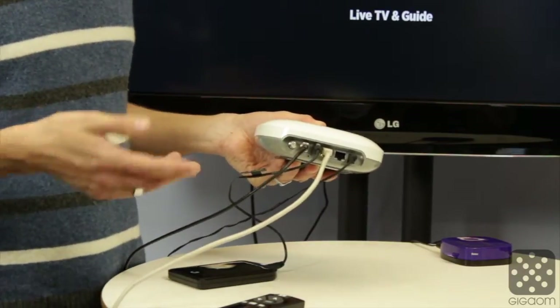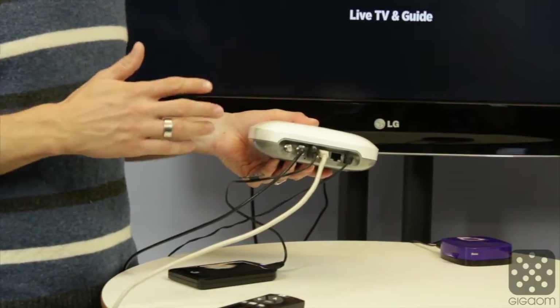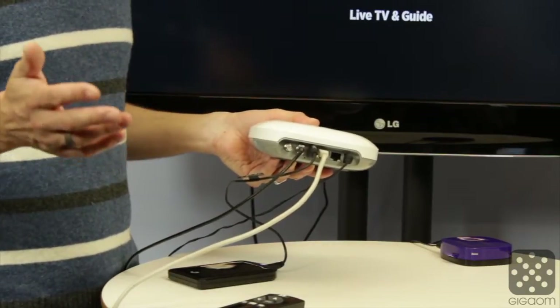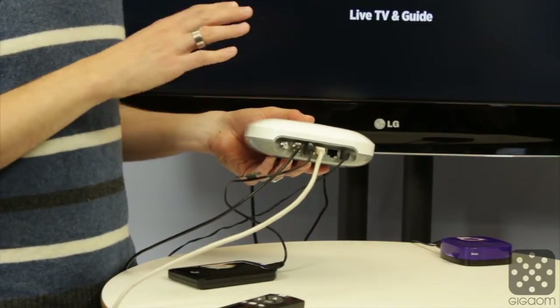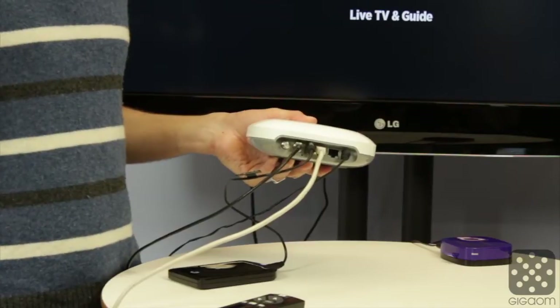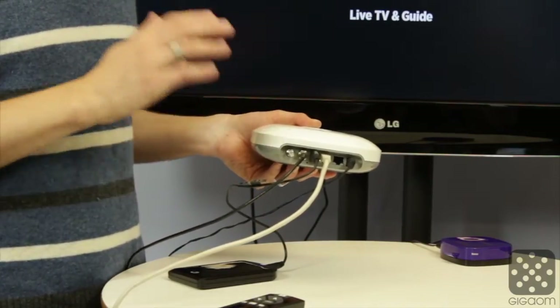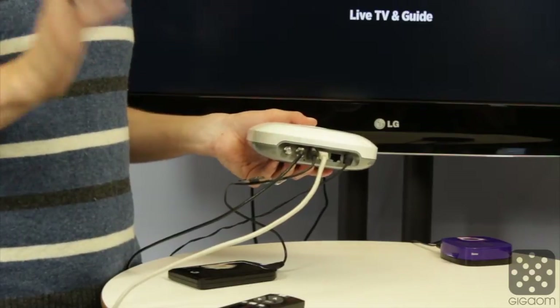You might ask where is HDMI? Well, it doesn't have HDMI because this is not meant to sit next to your TV, but anywhere in the house, probably next to your router. It also doesn't have Wi-Fi, so you want to plug it in with Ethernet. You can put it next to your router or under the roof where you have the best reception, but it's not a device you stack next to your TV.